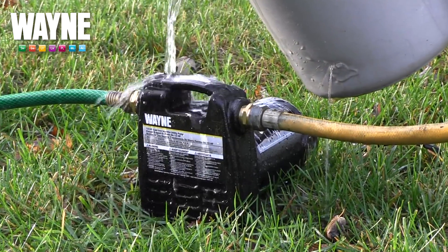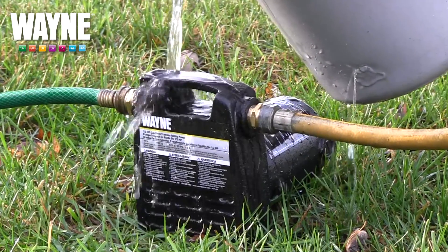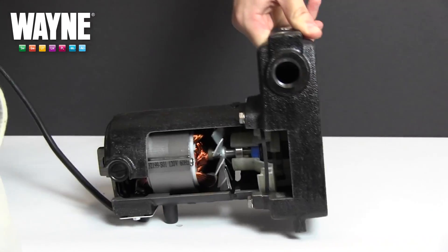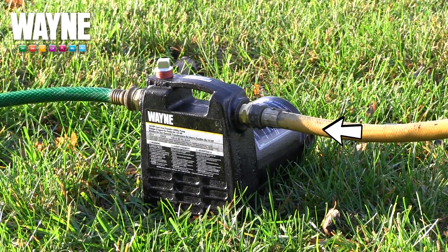Pouring water into the priming port is necessary for proper priming, but might seem futile when the pump still doesn't catch the prime properly. This is not an issue with the pump, but instead with the hose or pipe and its connection on the suction side.